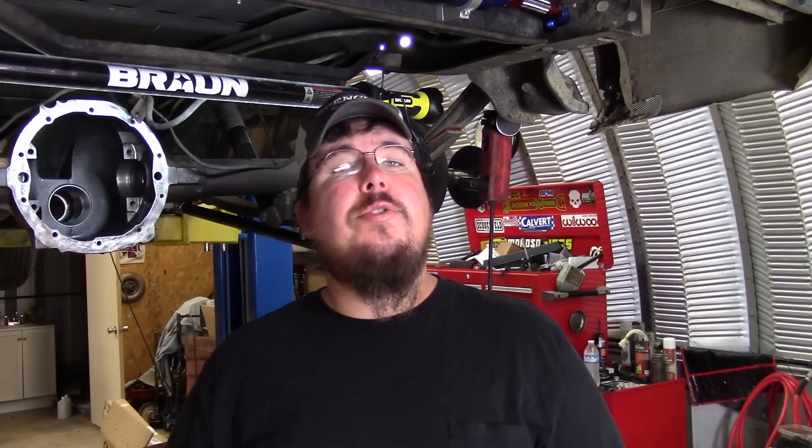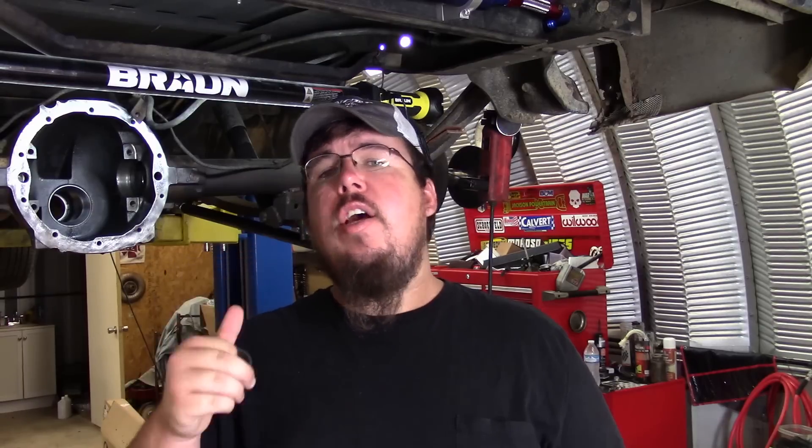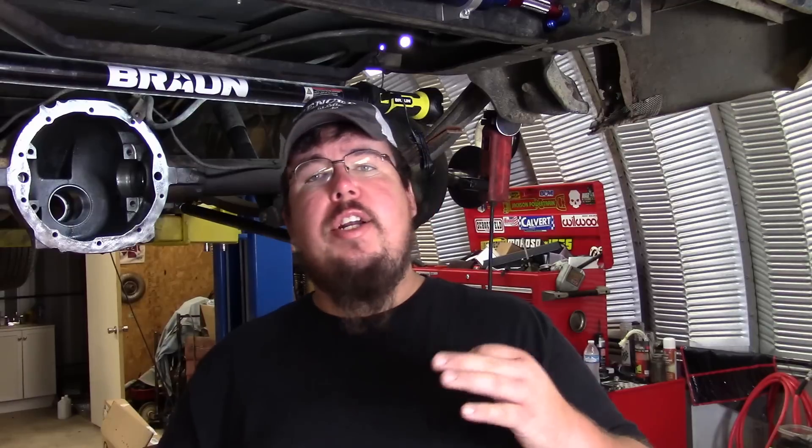Hey y'all, welcome back to LA Cat Customs. For today I'm doing the final assembly and setup of my rear axle in my C10, but before I finish that up I'm going to show you a really cool upgraded part to help y'all set the rear axle up better. Anybody that's heard the horror stories of trying to set up the rear axle — a lot of it comes down to trying to set up a crush sleeve.